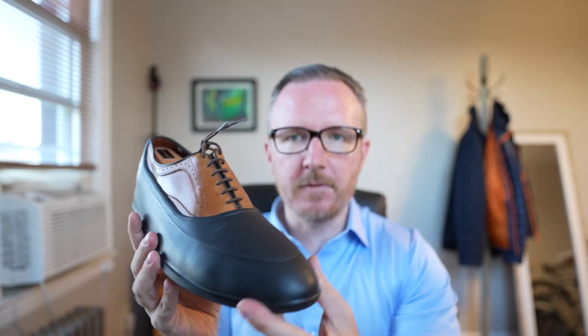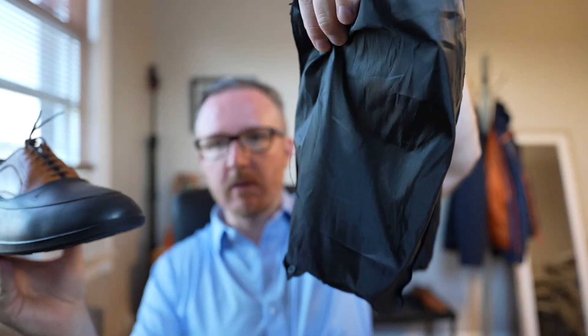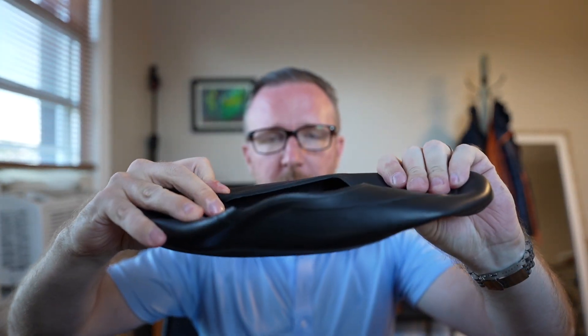The Swims ones come in a little carrying case and pack down pretty easily. But at the end of the day, it's still something extra you have to carry. Even though you can pretty much just flatten them out, it's still a bit of a pain. So there's got to be another option, right?